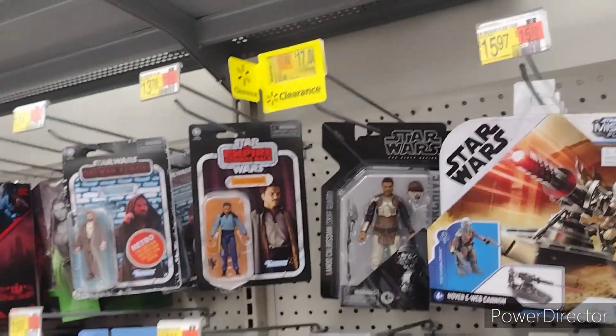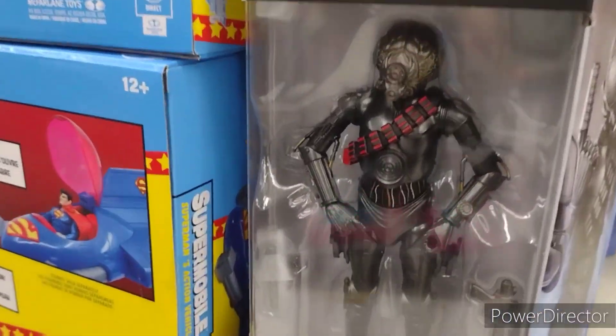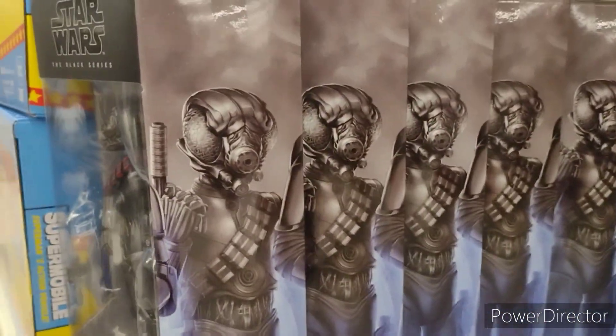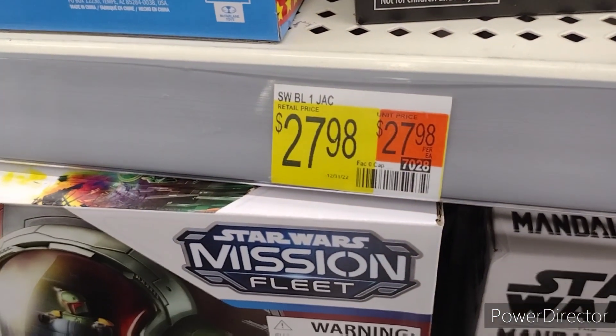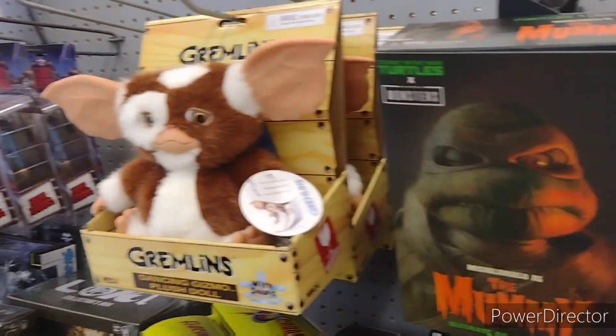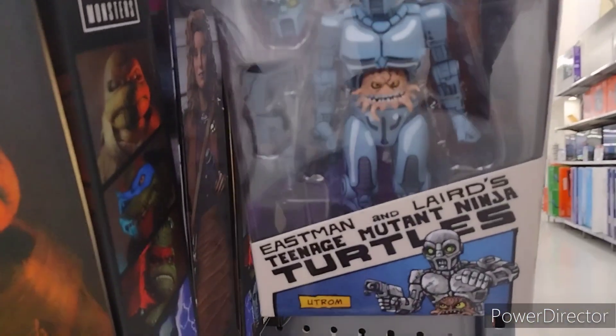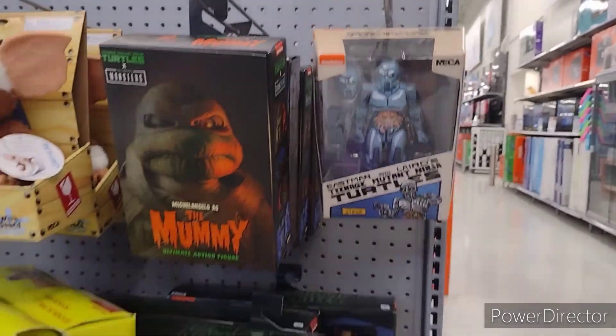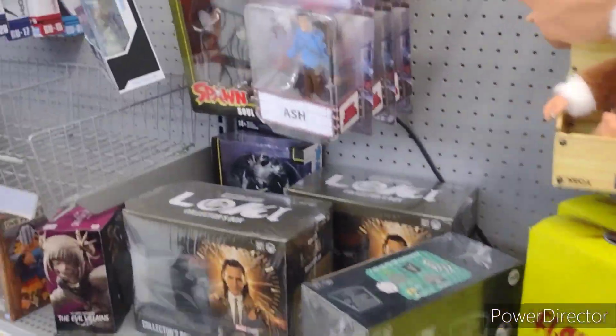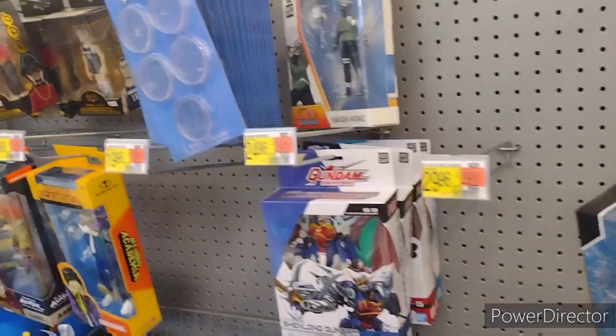Alright, let's see what else they got. I would like one of these One Jacks, but of course not for that price. That's ridiculous. I have to say that the Newport Walmart is better than the Sevierville Walmart. There, I said it. Because my local Walmart is a trash Walmart.